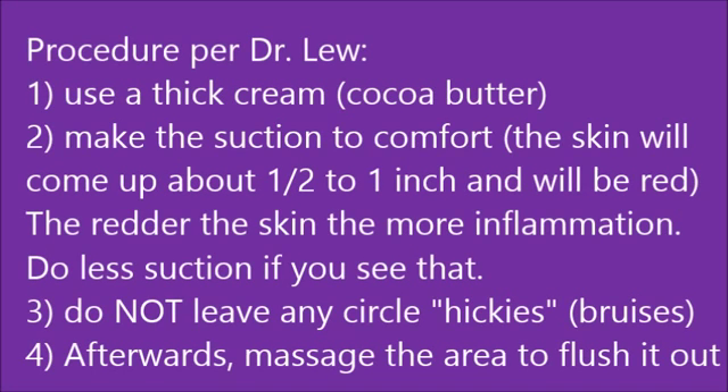Here is the cupping procedure that I use. Use a cream — I like to use a thick cream such as cocoa butter. Make the suction to the comfort of the patient. The skin will come up about half inch to an inch and it will be red. However, if it is super red, I do suggest you release it and coat a little bit less until you know what your patient's tolerance is in reaction to the cupping a day or two later. It is better to do less suction than too much in the beginning. The goal is not to leave the circle hickeys or bruises as you see in the acupuncture technique using cupping.